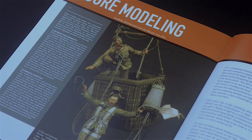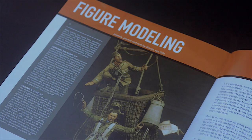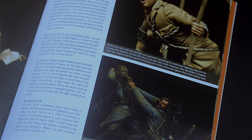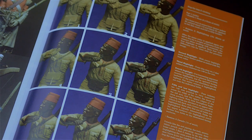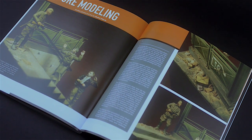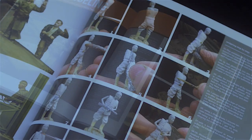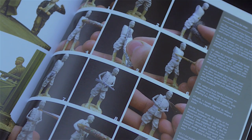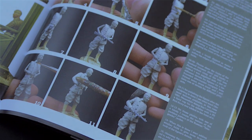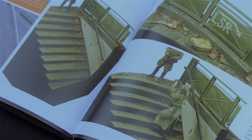Another interesting part of this series are the several chapters on figures and guest builds that you can find at the end of each book. These chapters are authored by renowned modelers and offer the reader different perspectives both on armor builds as well as figure modeling and painting. I personally consider these a great asset and bonus.